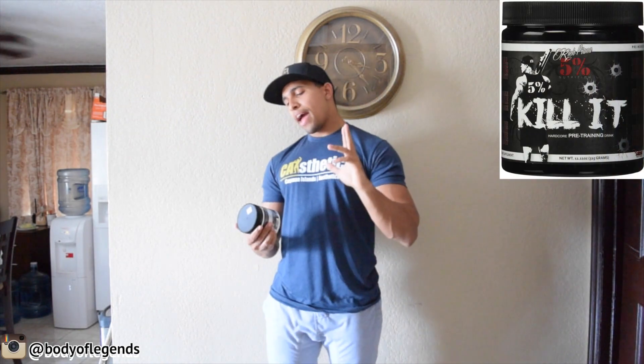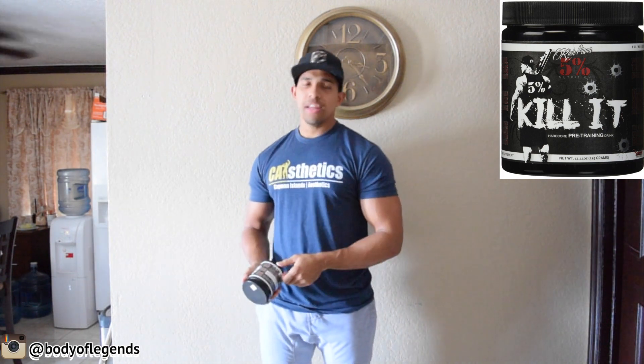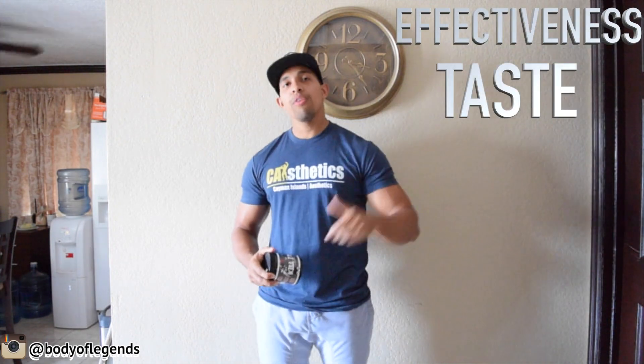So let's just get right into this review. It claims you're gonna have pitbull focus, pitbull intensity, they're going to love your workout, and it says dependable muscle resilience. I'm not going to get too crazy into the ingredients — just gonna talk about the effectiveness, the taste, and what I mostly liked about the product.